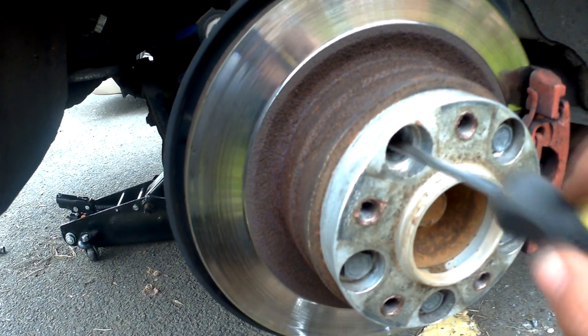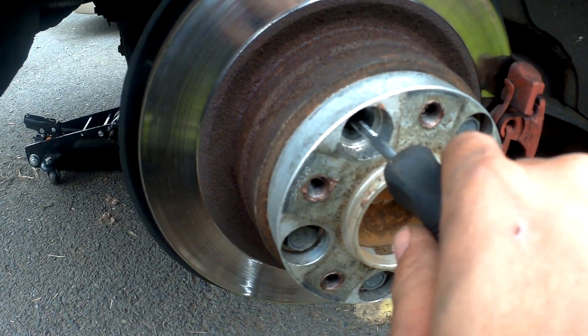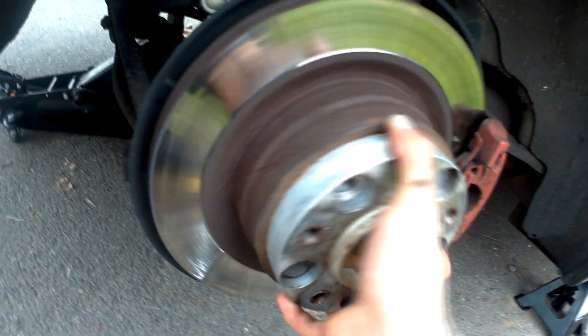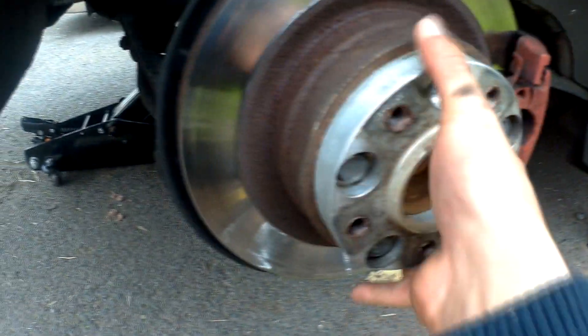Once it's solid, you're meant to back off by about three rotations — so bring the star back up: one, two, three. It should move again. You might want to go four or five if there's quite a bit of rub.